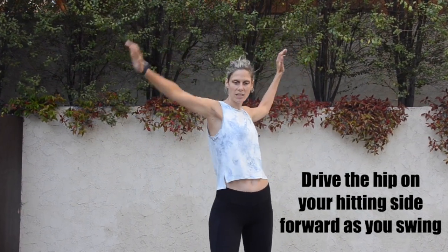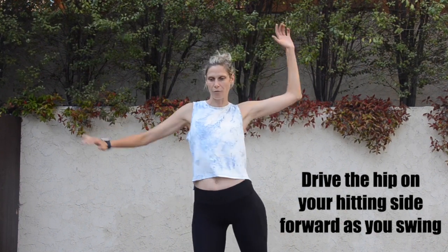The second thing is to torque or twist your body as you hit. To do that, bring the hip on the same side as your hitting arm forward with your arm. For example, I'm left-handed, so as I swing with my left hand, my left hip drives forward with my arm as I swing.